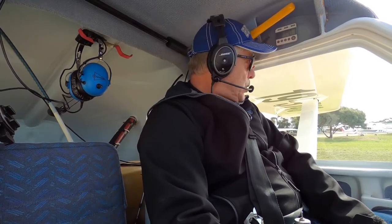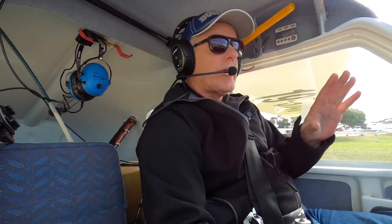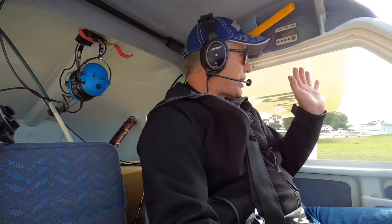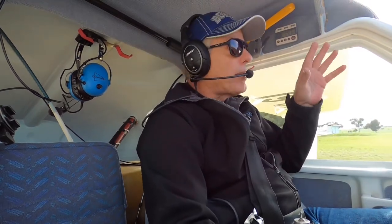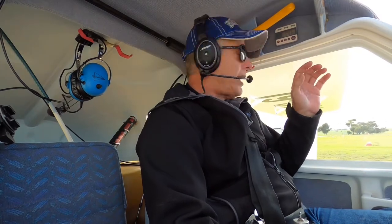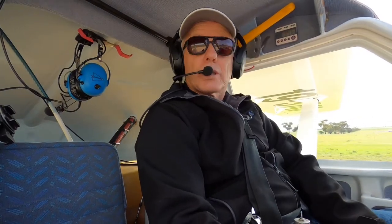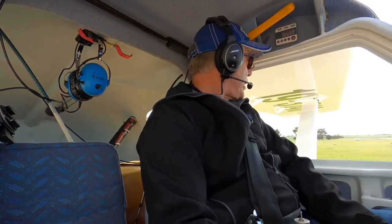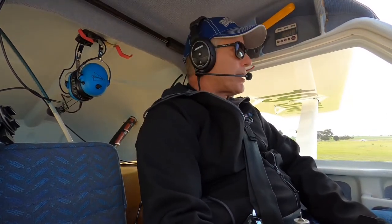So that's all good. There's not a lot of aircraft in circuit here today at Murray Bridge, so we should be right to enter and backtrack on runway 19, get up to maybe 3,000 to 3,500 feet, and have a look at the effect of controls. Murray Bridge traffic, Jabiru 3740 entering and backtracking runway 19, Murray Bridge.